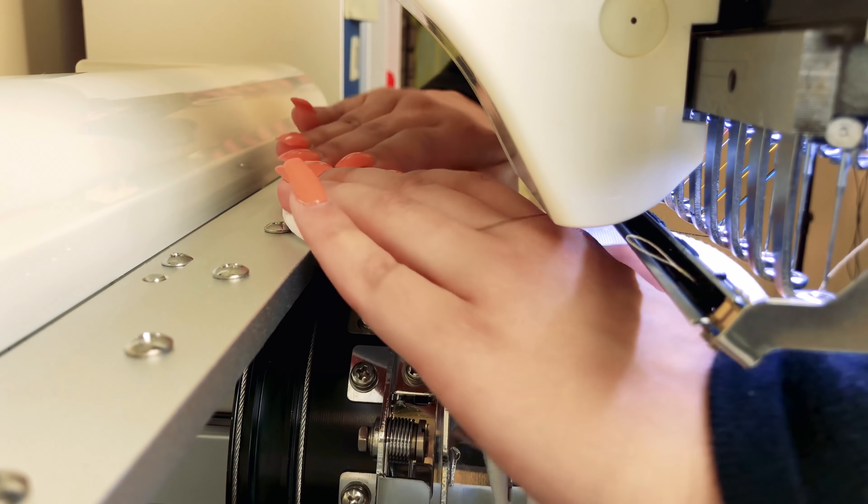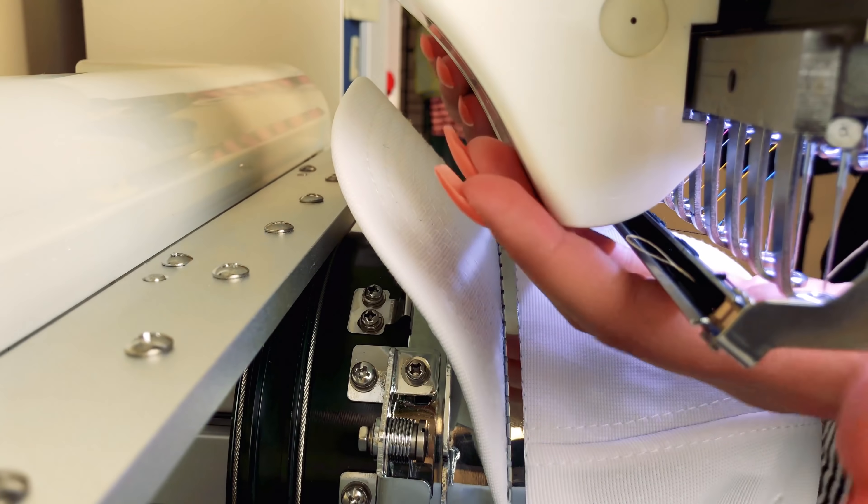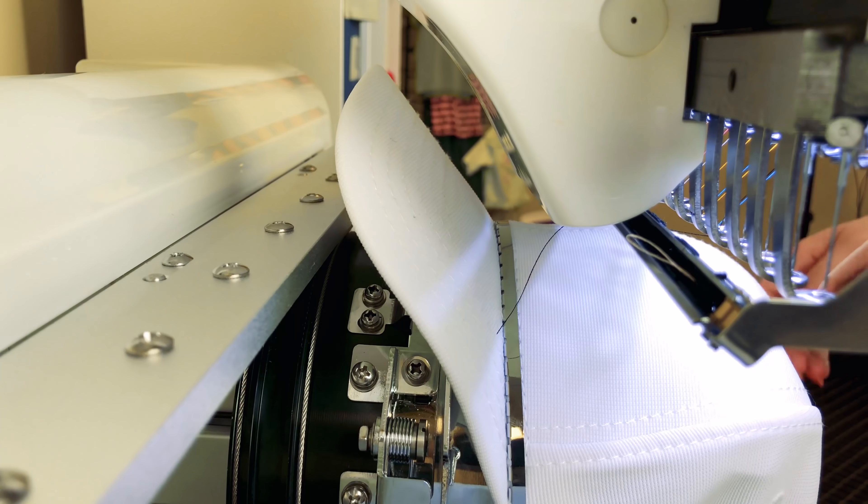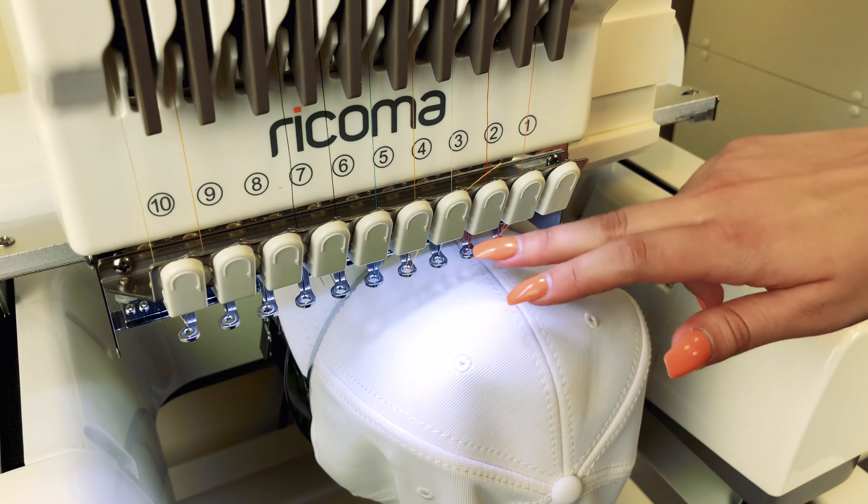I don't know what you guys think, but for my personal taste, this hat is a little bit boring. Luckily for me, I have the perfect tools to decorate this hat and turn it from a boring blank white hat to a beautiful, colorful masterpiece. So in today's episode, you're going to see how I'm going to get that done.